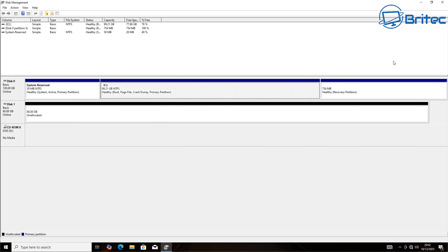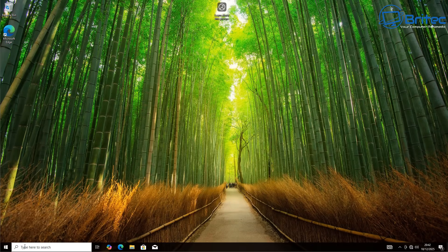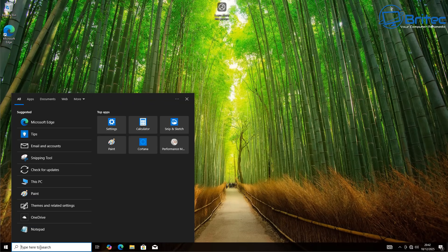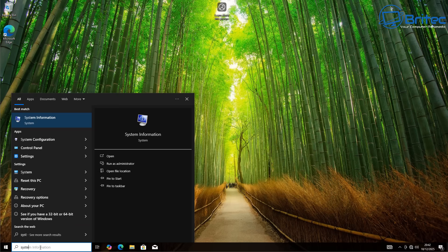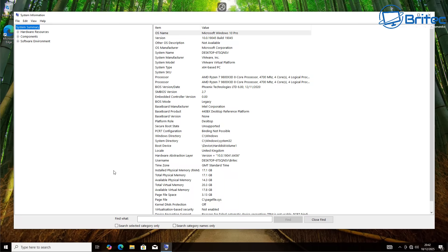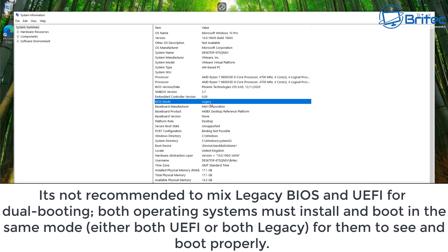Unallocated space is for Zorin OS 18 and Disk 0 is for our Windows 10 operating system. Type 'System Information' into the search box on Windows 10 — this will tell you what BIOS mode you're running. It's not recommended to mix legacy BIOS and UEFI for dual booting. Both operating systems must install and boot in the same mode — either both UEFI or both legacy.